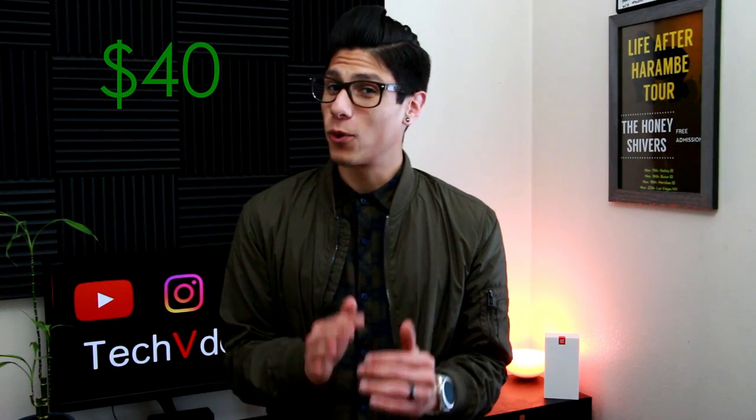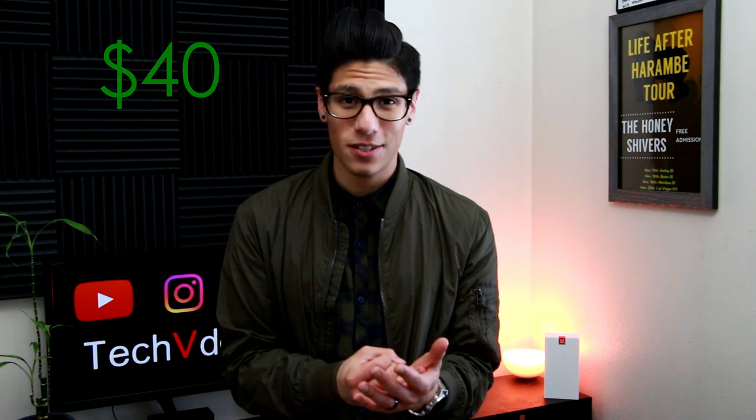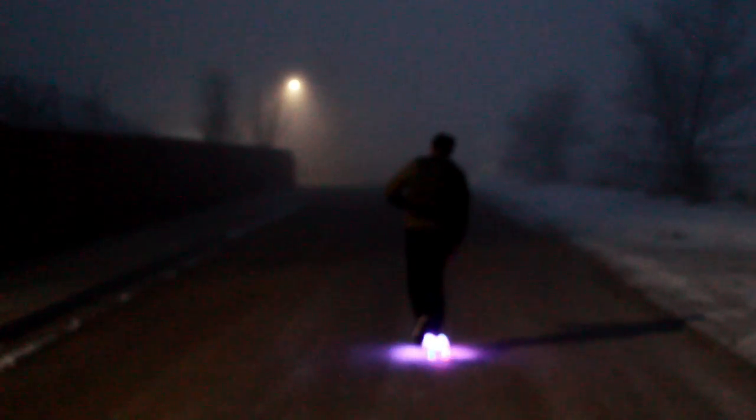This backpack is coming in at $40 and with its versatility, its features, and its awesome stealthy black look, I think it's a pretty great buy. As always, this is Carlos with Tech V.8 and I'm out.